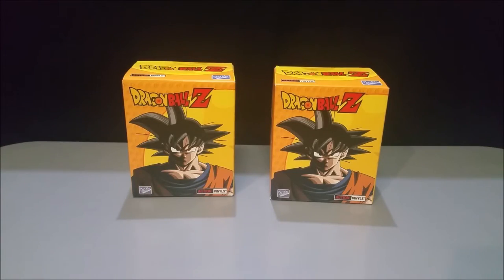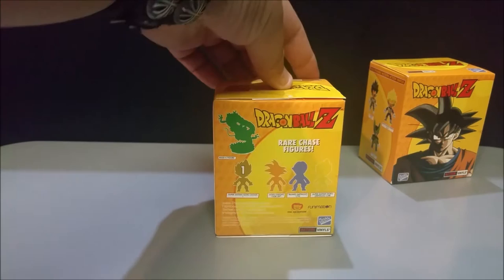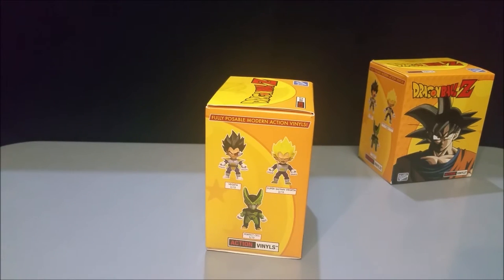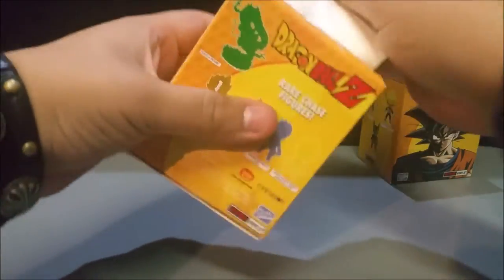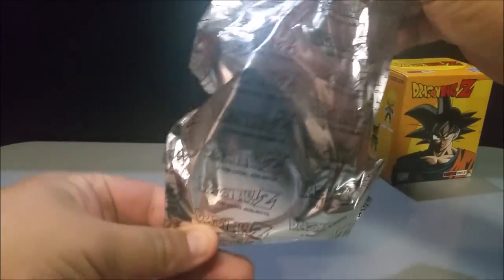Here are the characters we can get: Goku, Piccolo, and Frieza in his final form. The rare chase ones include Super Saiyan Goku, a Goku Neon, a Trunks Metallic, and a Super Saiyan Goku Metallic. On the side we have Vegeta, Super Saiyan Vegeta, and Perfect Cell. Let's go ahead and open it up — I'm really hoping I can get a Vegeta.